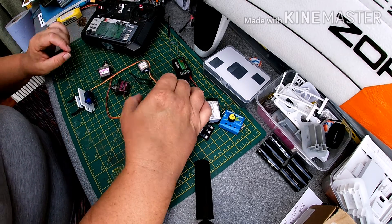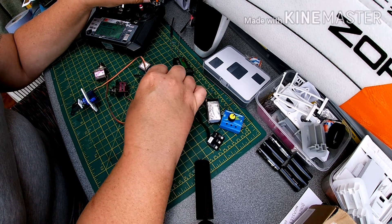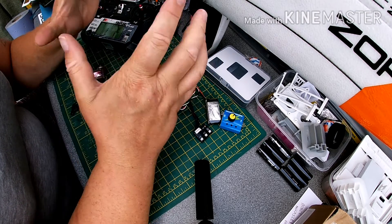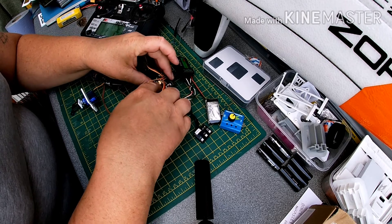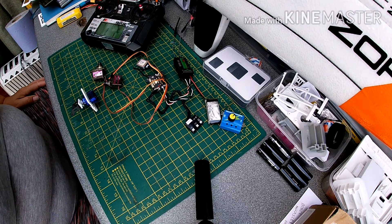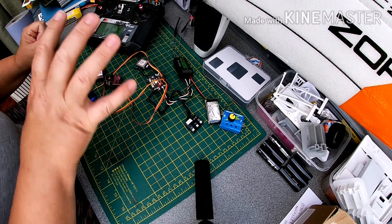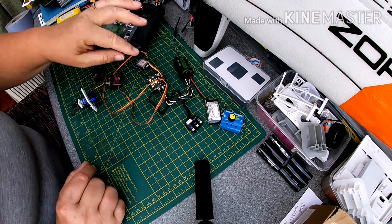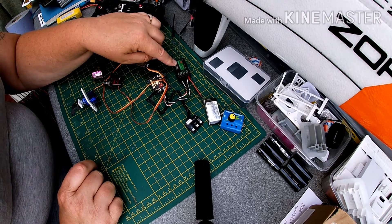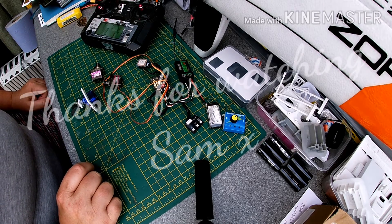We have outputs on the servos as you can see. We've also got stabilization working — that's working there. Turn that off. So that's working. We're now waiting for a GPS signal to get locked in, but I'm indoors so that's not going to happen anytime soon. But there you see the complete process of setting it up with the Flysky FS-iA6B receiver and the Zod Copilot. Thank you for watching.